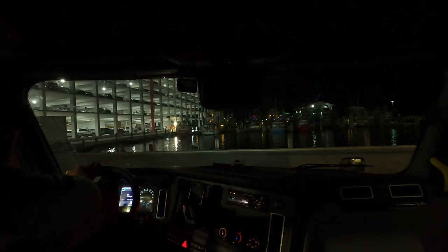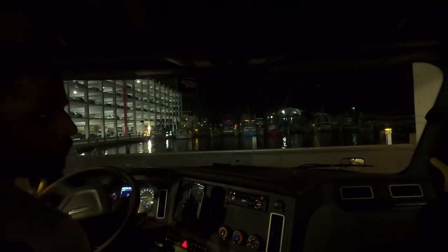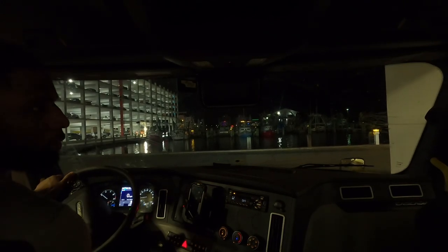Looks like we're gonna nail this one on the first try. Every now and then we gotta do a couple pull-ups, but today we got it right in. I'm gonna have to pull up to open the door, but other than that we got it in here. Should have put the cameras on and let you guys see it, but I didn't do it. We got it straight in — gonna pull up so I can unlock these doors real quick, and we'll get unloaded guys.